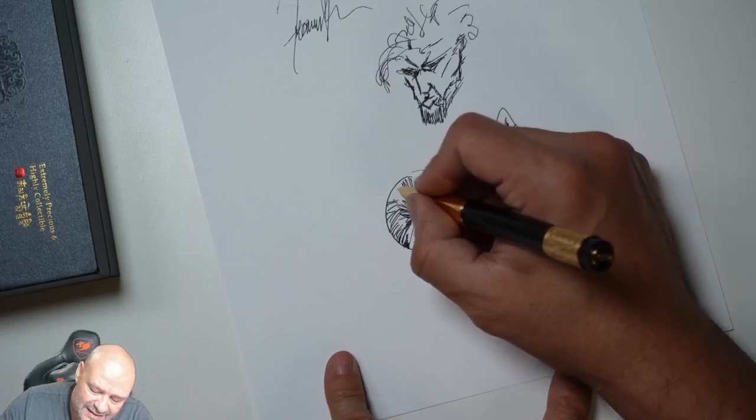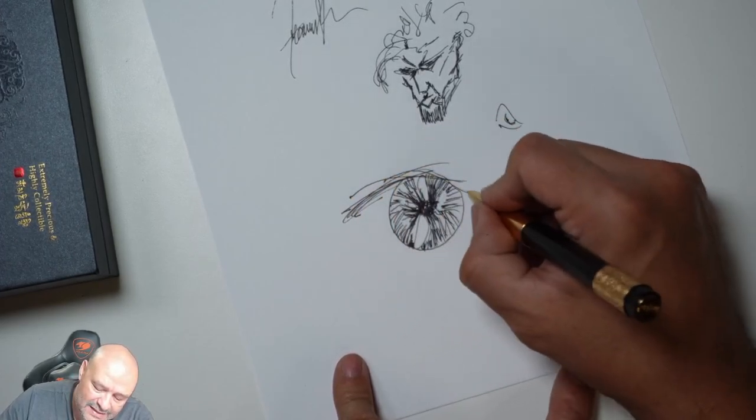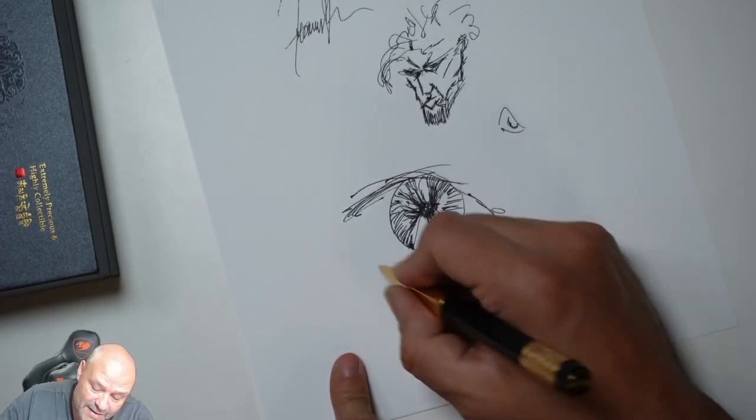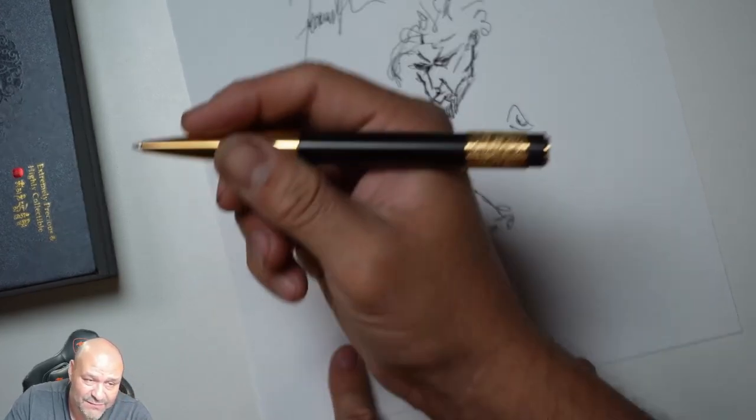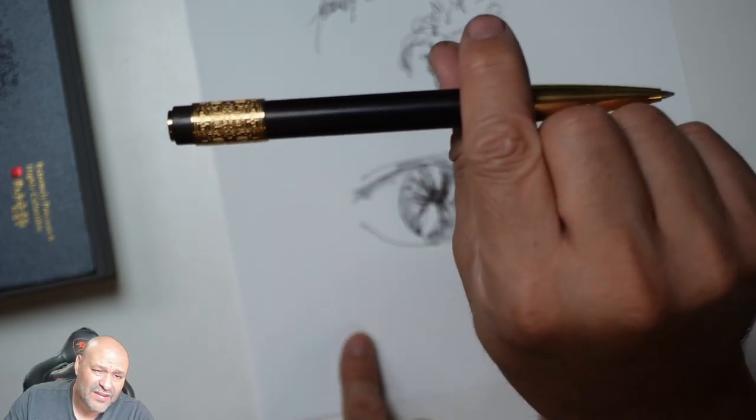Fabulous. I like the actual pen itself. It's one of those things where, as a kid, I'd love getting something like this — my kids could give it for Father's Day or anything like that. That's a perfect pen. Hope you guys enjoy the video.